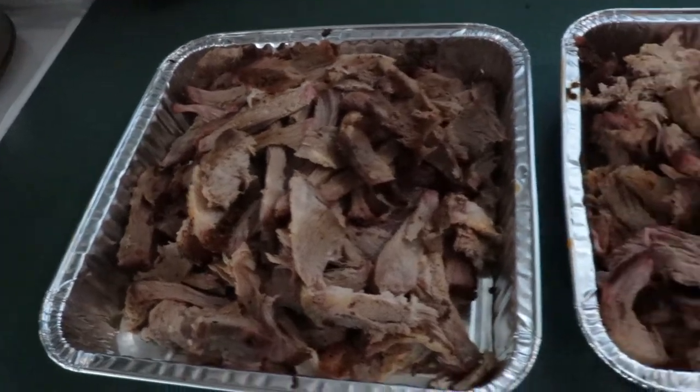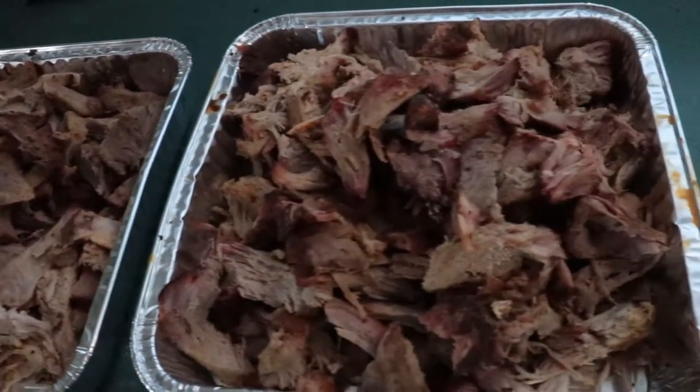I took the pork shoulders off the barbecue at about 168, wrapped them in tin foil, and just set them in the oven to let them come up on their own — the oven was not turned on. And this is what we got: ended up with two trays of shredded meat. One tray I'm going to use the Jack Daniels barbecue sauce on; the other one I'll leave plain so people can put whatever they want — a different barbecue sauce, hot sauce, or whatever.